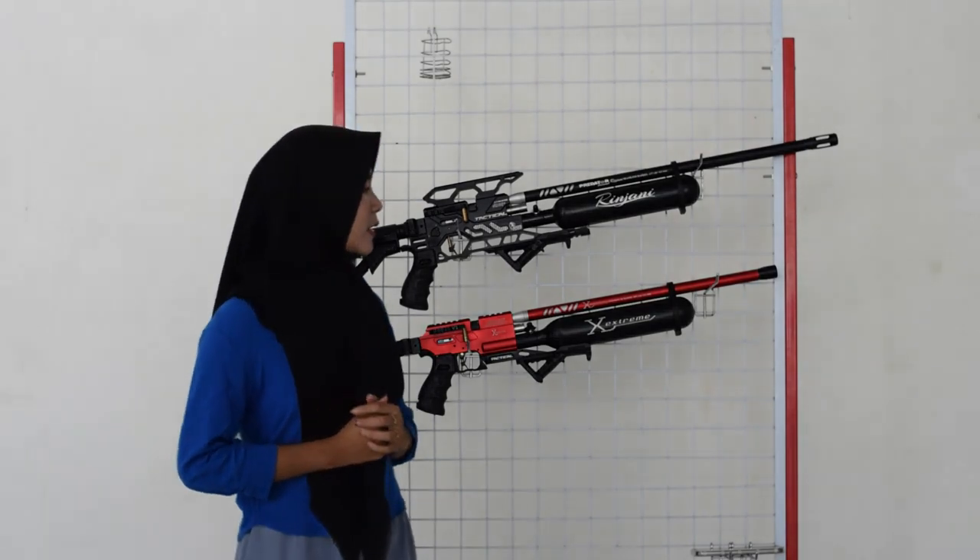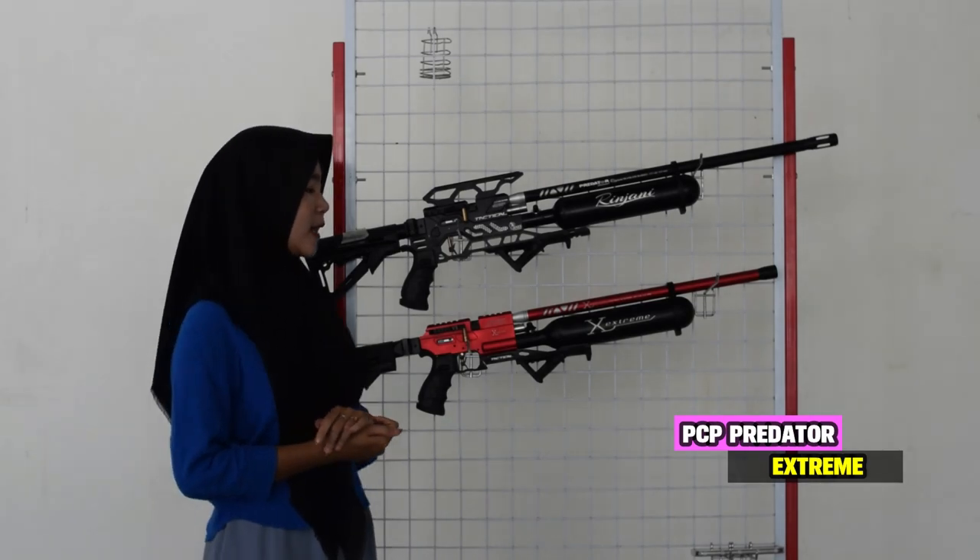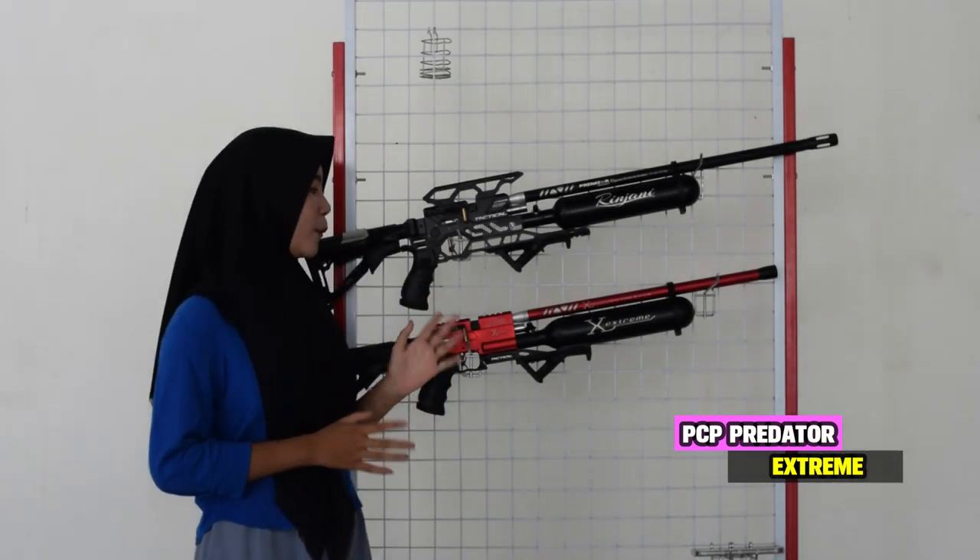Oke, tadi itu seputar senapan angin Predator Rinjani. Kita bahas ke senapan angin yang kedua, senapan angin Predator Extreme. Kita bahas dari bagian depan sampai ke bagian ujung popornya.